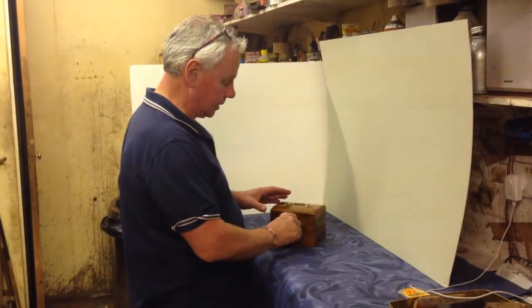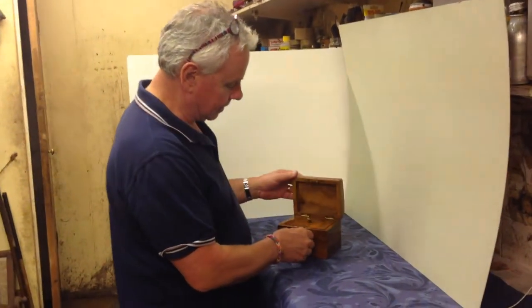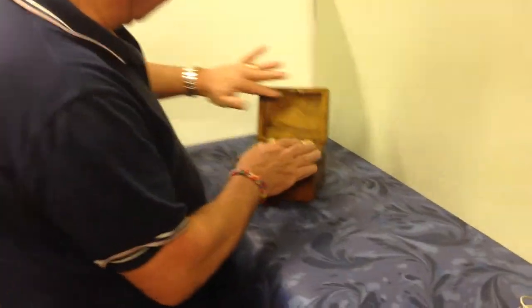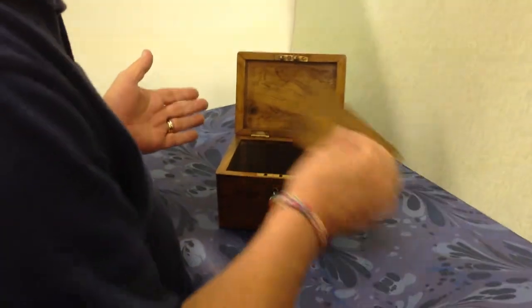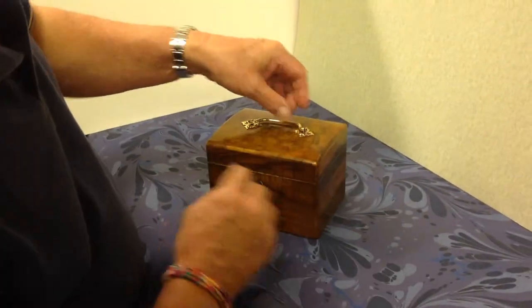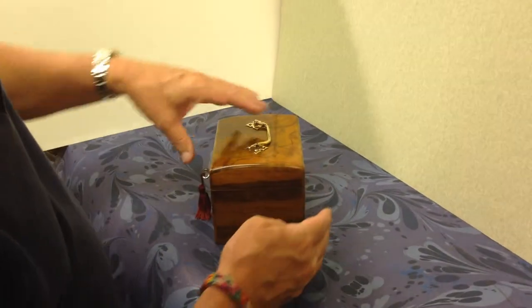This is a really nice little example of an 1870 olive wood single tea caddy. The lid and interior are all lined in olive. It's got a working lock and key, original brass handle, all cross banded and edged in olive wood.